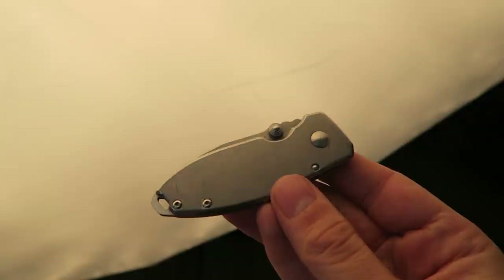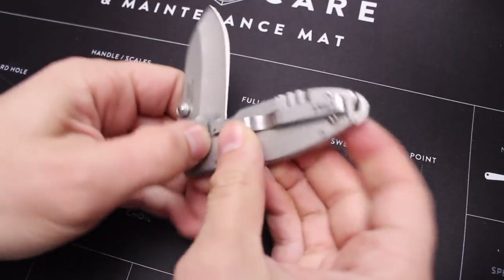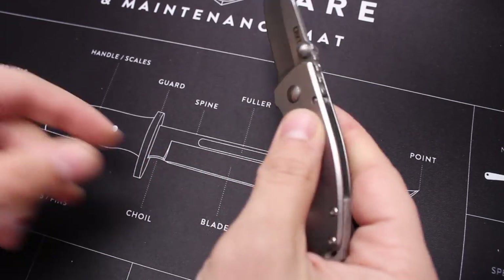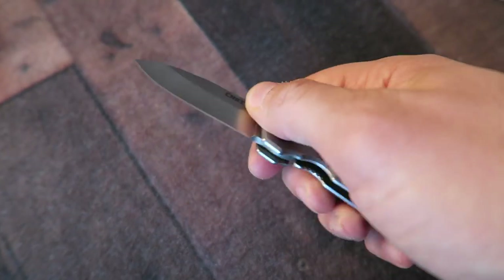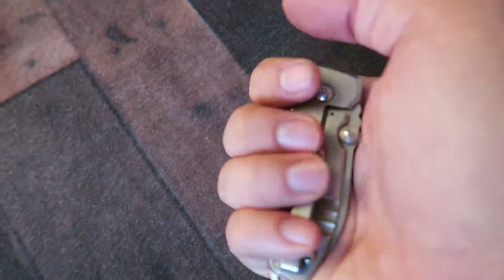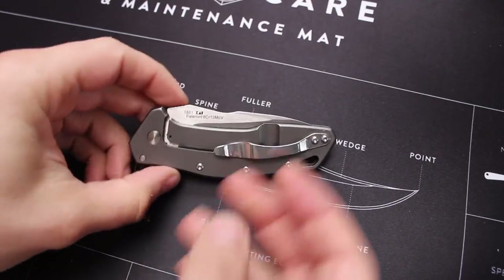I'll be leaving links down below if you guys are curious about any of these. The reason I like this — I call it a bulldog of a knife — is because it's small, stout, tough, and compact. It has a deeper pocket clip so it's not going to stick out of your pocket. When you pull this out to use it, people aren't going to go running around the office screaming. It's plenty ergonomic — I wear medium to large size gloves and my hand fits just fine. I really enjoy carrying it and it's never let me down. This is the CRKT Squid.